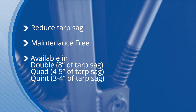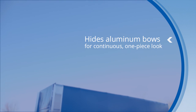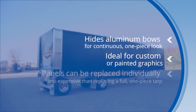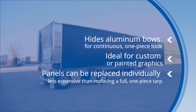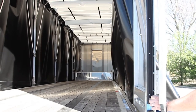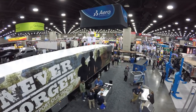Choose from double, quad, or quint uplift bows. The individual tarp panels provide a continuous, one-piece look and are available in a variety of colors. Custom digital or vinyl ink graphics are also available. The Conestoga is also available for drop-deck trailers. The Conestoga XP — Safe. Fast. Versatile.